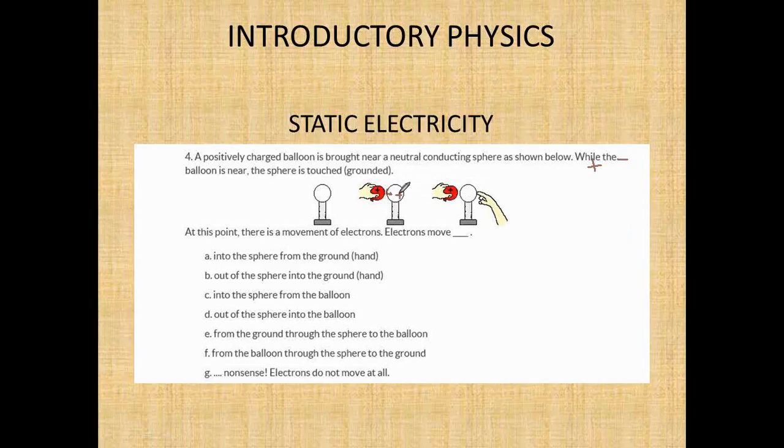While the balloon is near, the sphere is touched — you're grounded. You provide electrons. There's a movement of electrons from the individual to the sphere, into the sphere from the ground. The ground provides neutrality. Electrons are going to move into the positive sphere from the ground — this is a conducting material. The sphere's positive side becomes neutral.